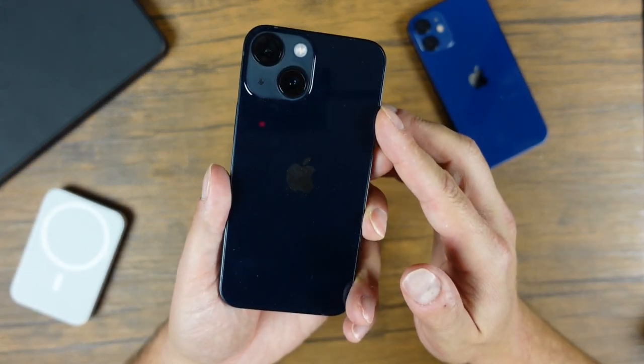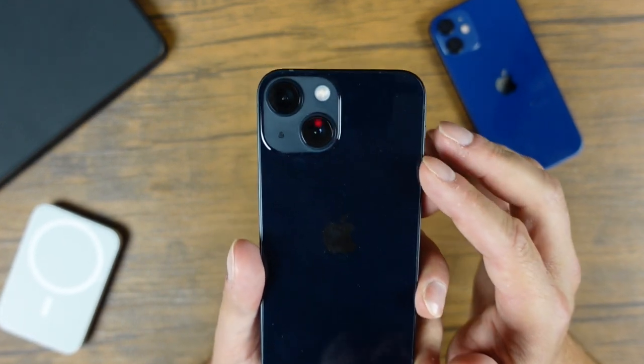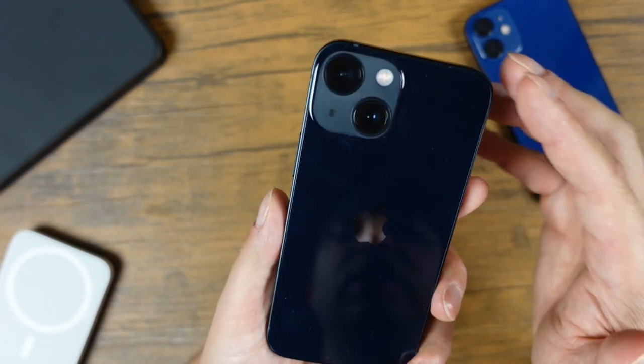Hey everyone, welcome back. This is Dan from DHTV and today I'm going to be showing you how to use the iPhone 13 mini camera. We're going to go through the settings, tips and tricks so that you can get the most out of your iPhone 13 camera. Let's get started.